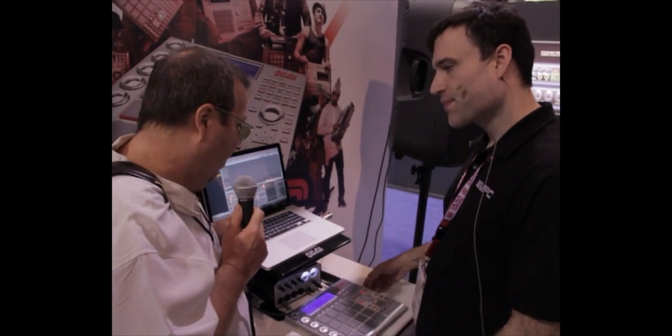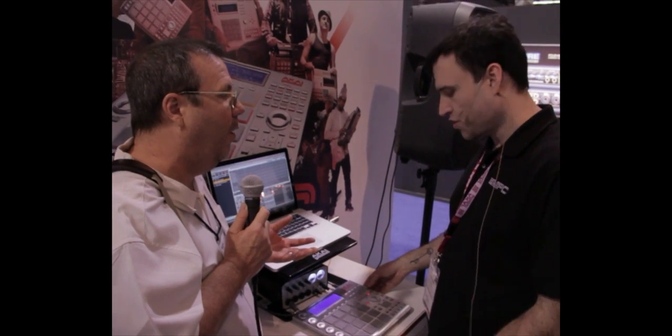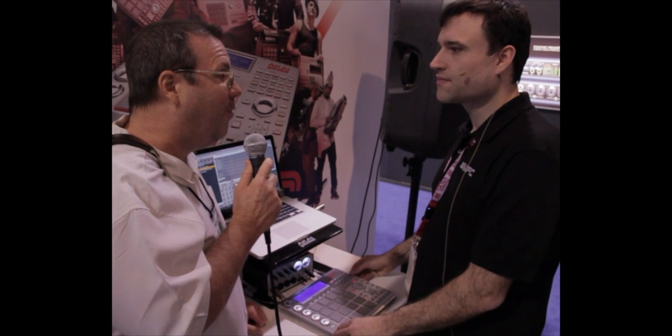That's excellent. One of the things that looks nice is the interface — and obviously you could probably use this as a controller for your DAW as well. Sure can. Excellent. Thank you very much.